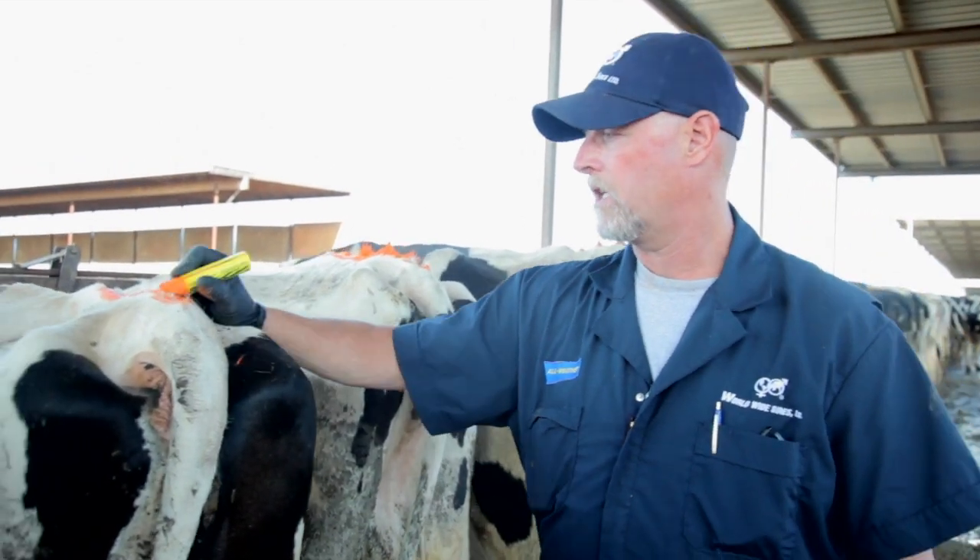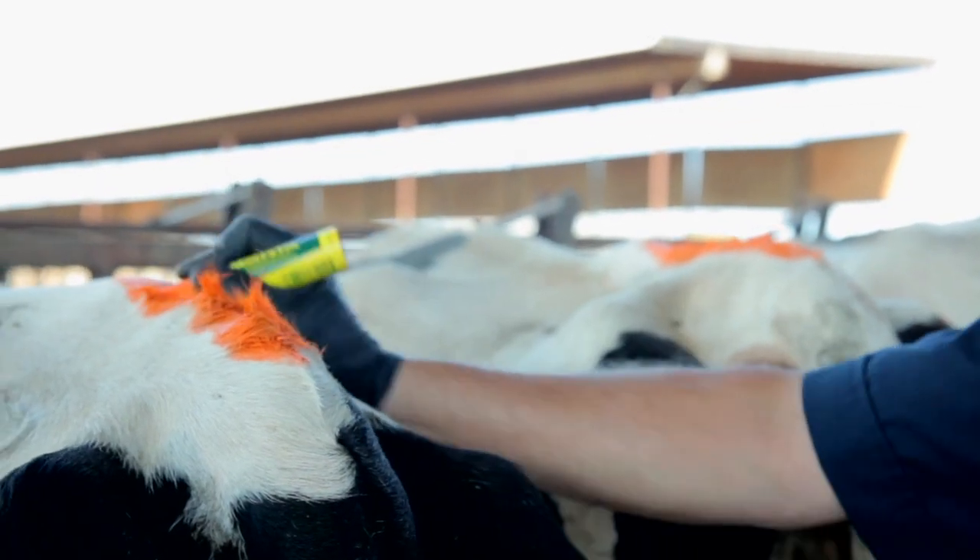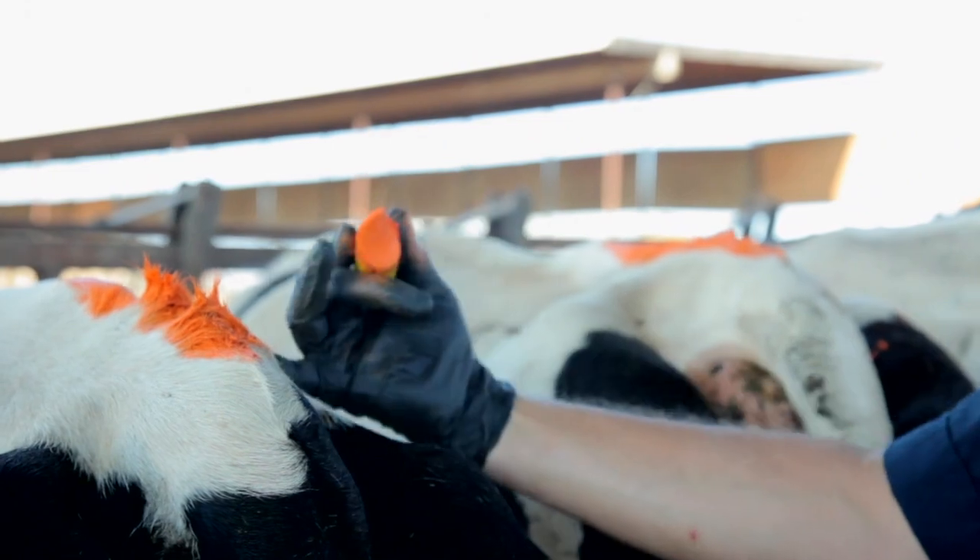The proper way is to chalk your cows every day. You want to keep consistent with your chalk, the same length, standing the hair up. You want to walk behind your cows every day at the same time. You're looking for differences in the chalk, or chalk that may have been rubbed off, to indicate that the cow may be in heat.